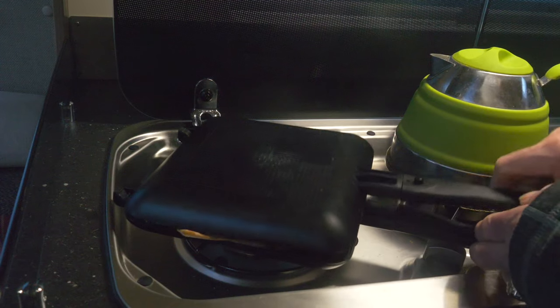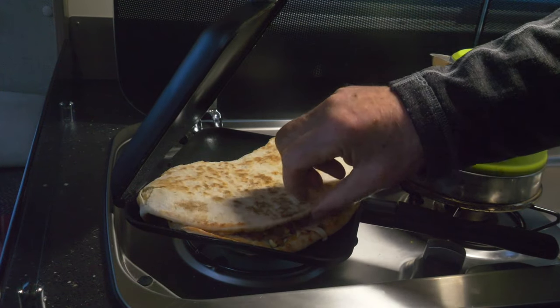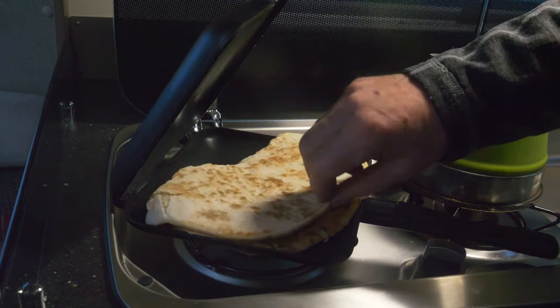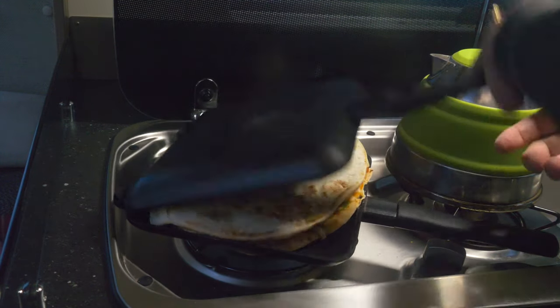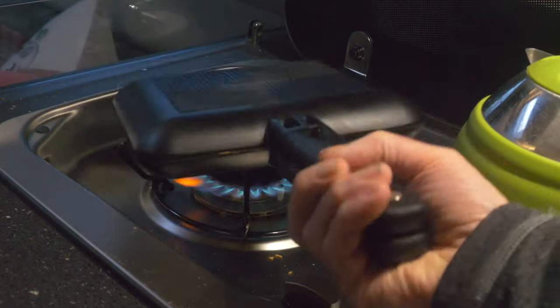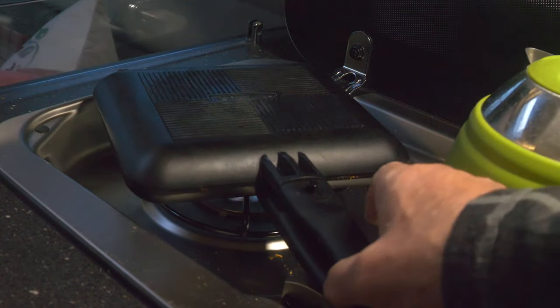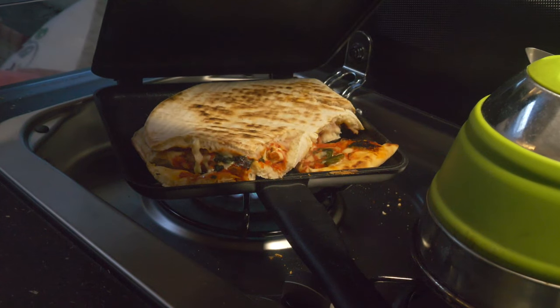We also use the Ridge Monkey to heat up pizzas. Now if the pizza is large then you'll have to fold it over to make it fit - in fact you kind of create a calzone. Once one side is cooked, flip the Ridge Monkey over and do the other side, and the end result is brilliant: a pizza with a crispy outside and a hot melted filling. All you need now is a glass of Italian red wine.